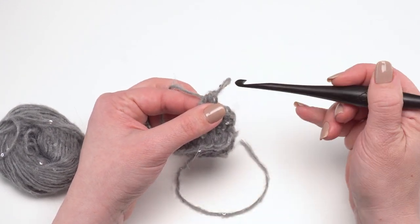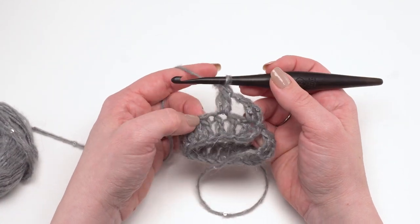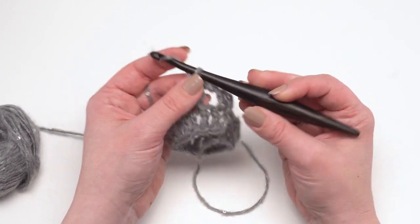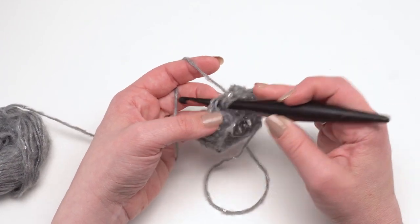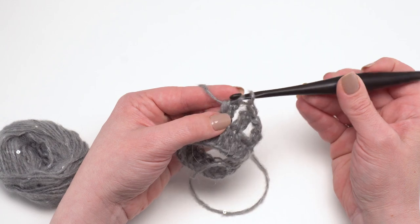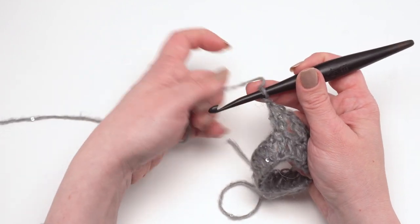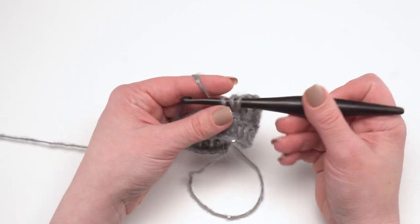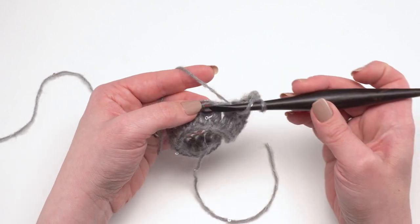This yarn does have quite a bit of texture between the sequins and the general fuzziness and the animal hair, so you do need to take your time with it. After making that cluster, continue with the repeat: chain one, skip the next stitch, cluster in the next stitch — that's what we do all the way around. Let me make one quickly and then show the next one slowly once more. So there was a cluster, then chain one, skip the next stitch, and cluster in the next.